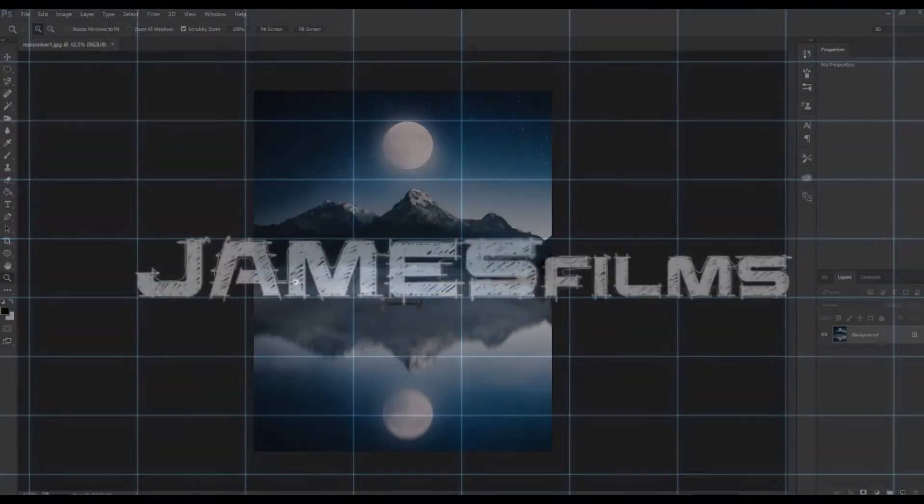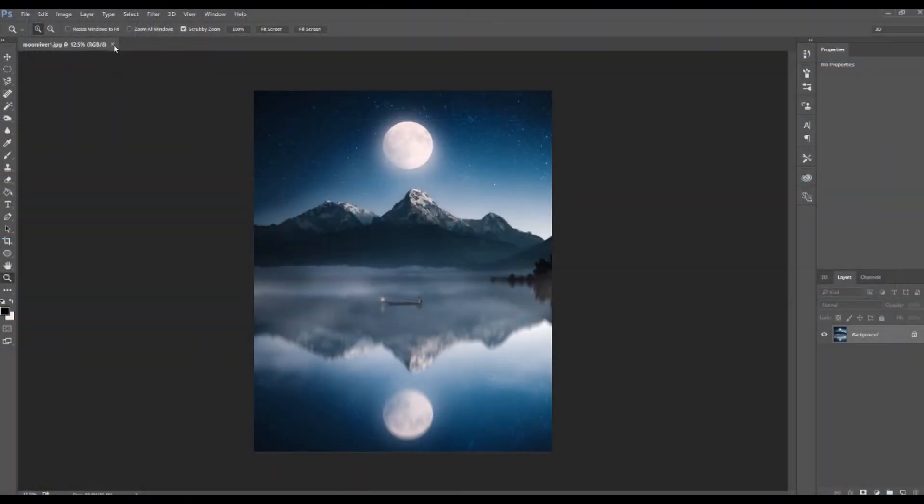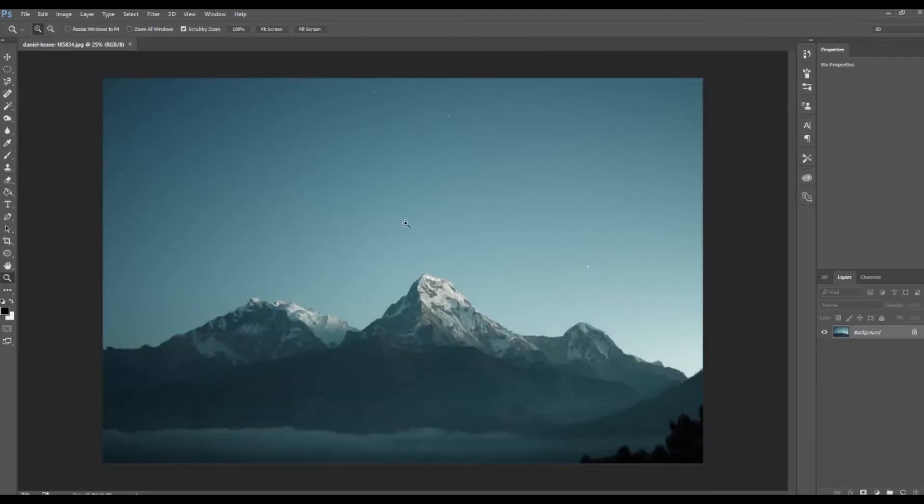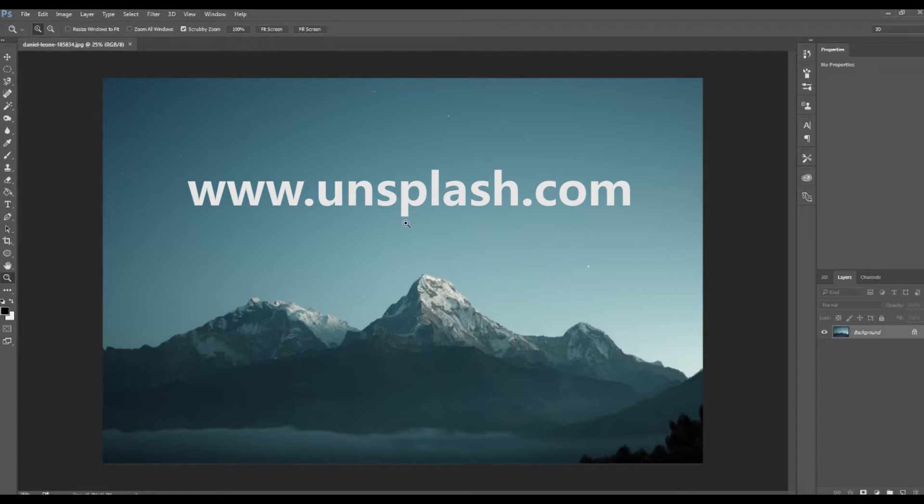Hello guys, and welcome to this Photoshop tutorial. To get started, I'm going to drag in our image here, which is a royalty-free image from Unsplash — specifically from photographer Daniel Leon.